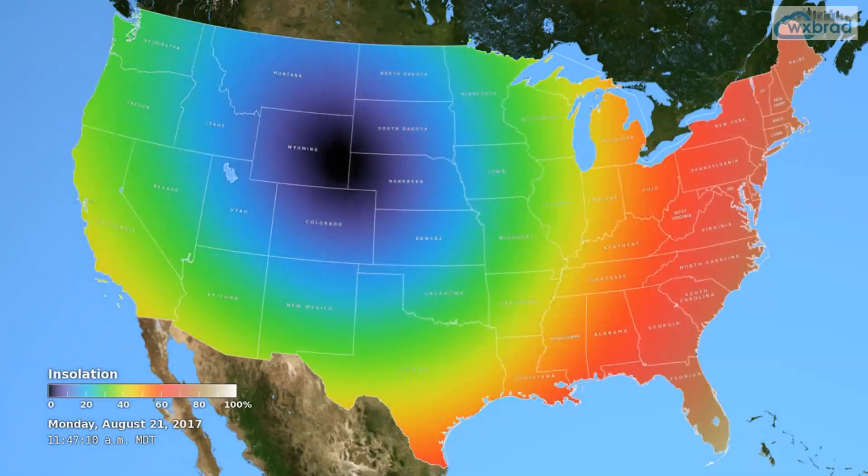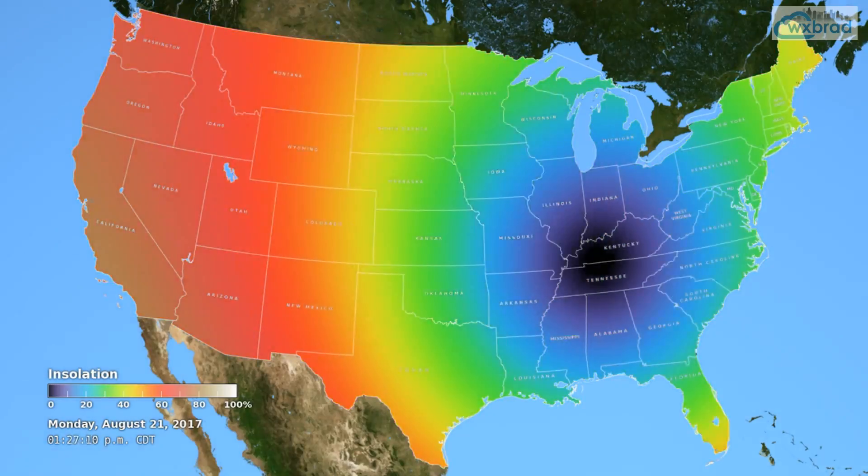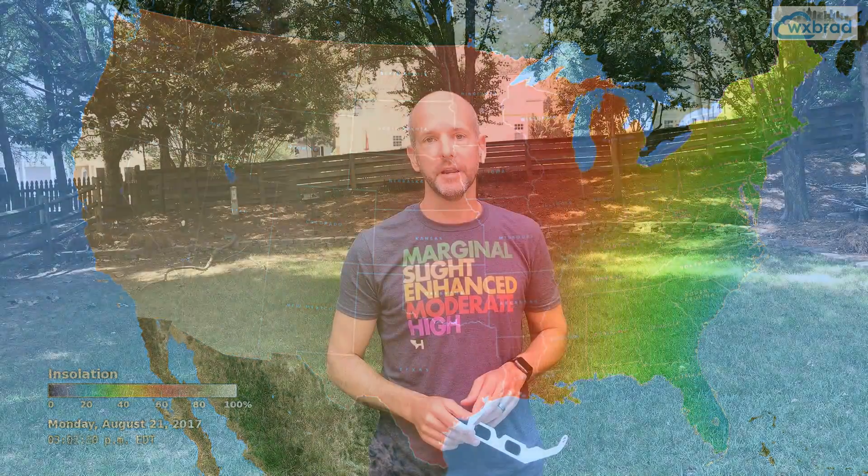All right, everybody, this is First Warren Storm Team Chief Meteorologist Brad Banch. We're talking eclipse today because I'm getting a lot of questions as we're just about three weeks away from the great American eclipse — the best viewing eclipse the U.S. has seen in over 100 years.